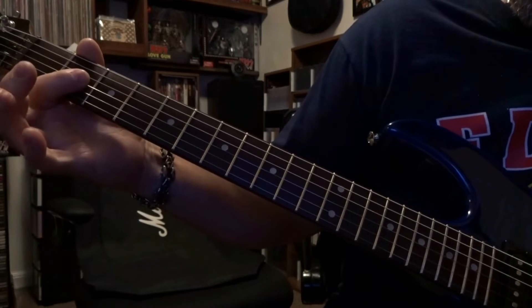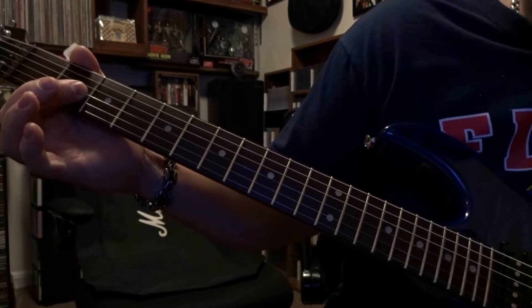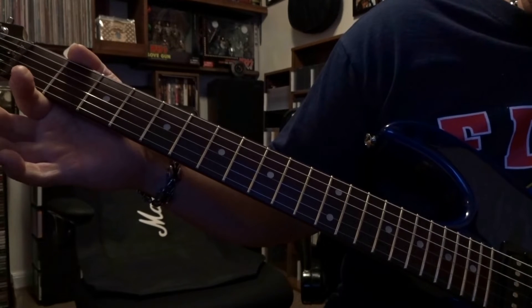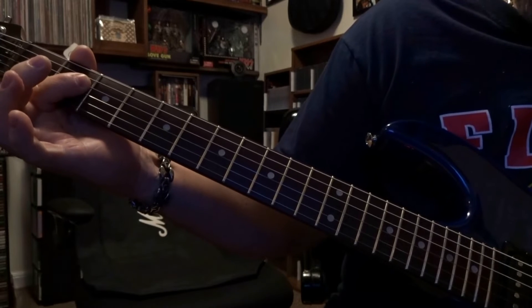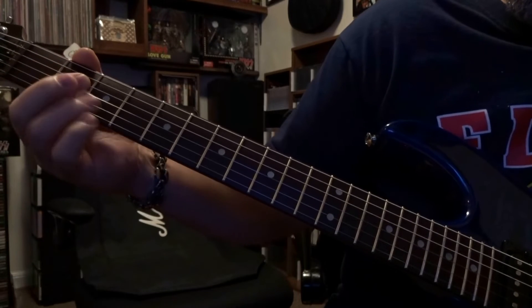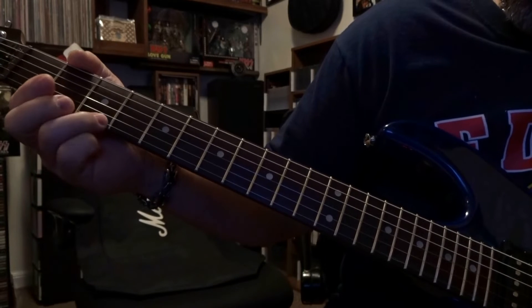Then we come down to the second fret — go ahead and fret the third string second fret. You're going to pick that once and then pick the third string open once. Then fret the fourth string second fret, pick that twice. So that third part is just going to be...